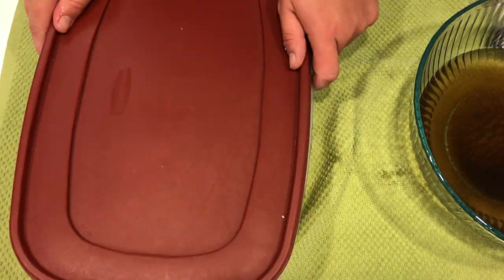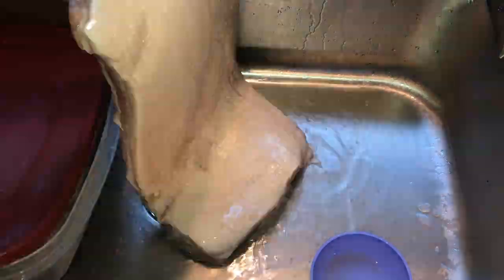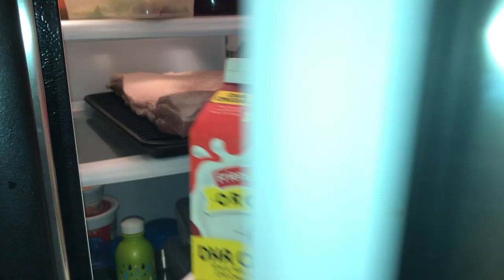I seal the container and put a bowl on top of the pork belly to make sure it's pushed down into the cure so it's not floating. Then I put it in the fridge, lid sealed, for five days. Halfway through those five days, I took it out and flipped it — you probably don't need to do that, but I figured why not. After five days, I took it out, rinsed it off, and put it onto a wire rack on a cookie sheet and back into the fridge for about 24 hours to dry out. Some say smoke sticks better to a wet pork belly, others say dry — drying it to tacky gets the best of both worlds.